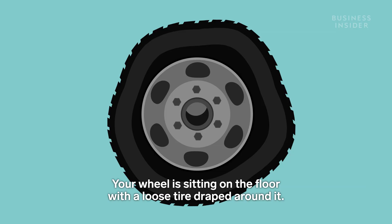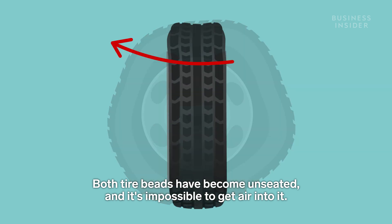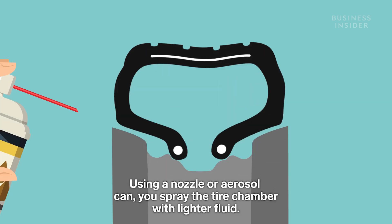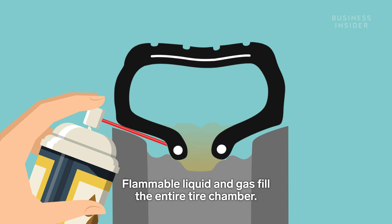Your wheel is sitting on the floor with a loose tire draped around it. Both tire beads have become unseated, and it's impossible to get air into it. The tire sits against the wheel, creating a sort of chamber. Using a nozzle or aerosol can, you spray the tire chamber with lighter fluid. Flammable liquid and gas fill the entire tire chamber.